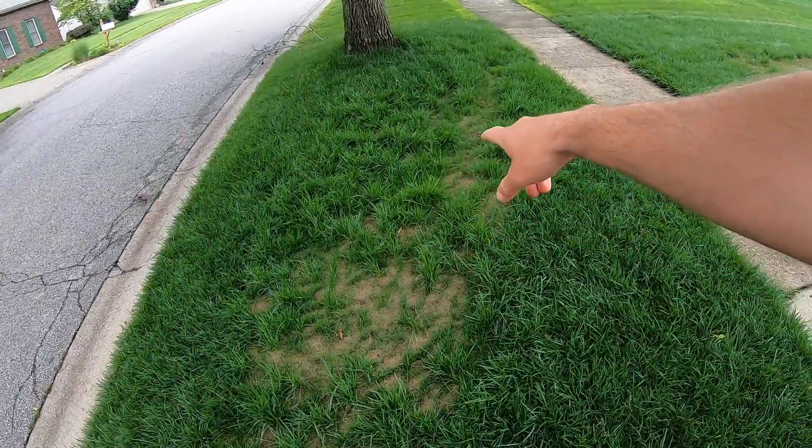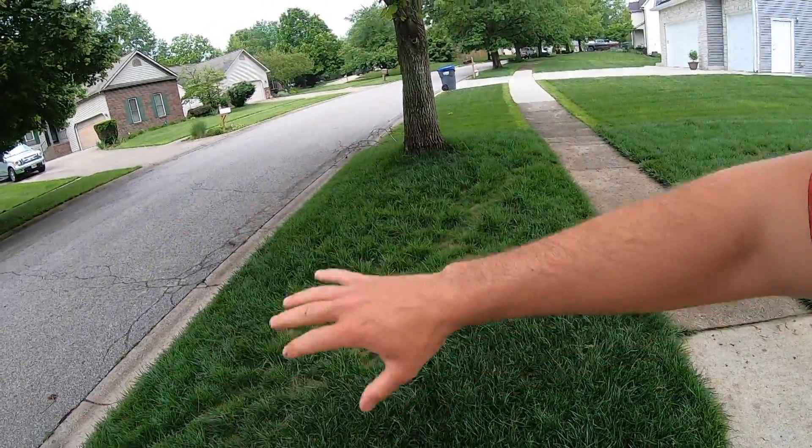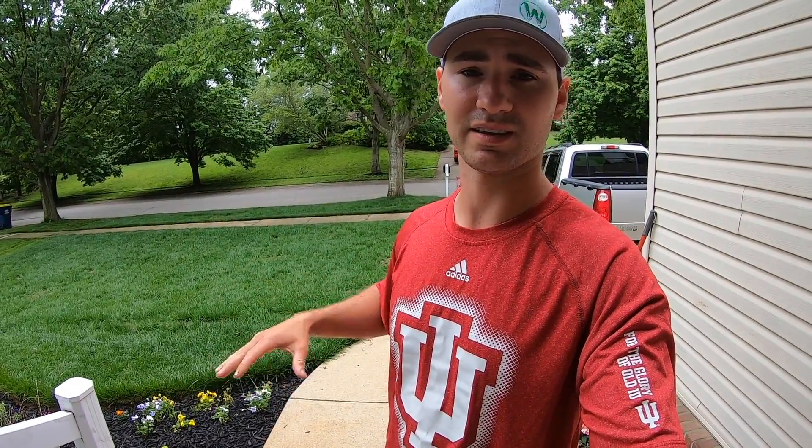Here's a much better section of the seeded lawn — this will fill in, thicken up, and look great. That's all for this video. Thanks for watching — hit subscribe to follow along on this journey. Leave a comment if you have any questions and check out the links below for these products. I'm getting a mow done tomorrow and will have a video on that with an update on the plans going forward.